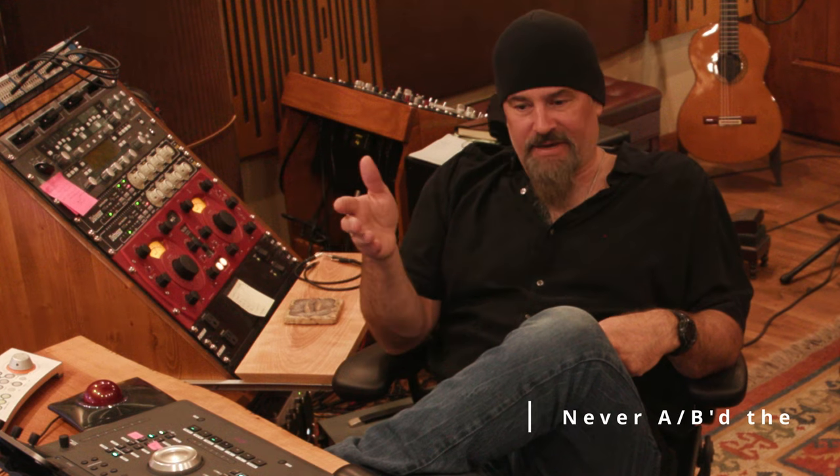The only time this thing gets powered on is when I'm at that latter stage of a mix, putting the final polish on. I have the plugin version too, which works pretty well. I also have it connected to the hardware, and for some reason I feel like the hardware gives me a better sound — maybe because I'm actually putting it through something with tubes.